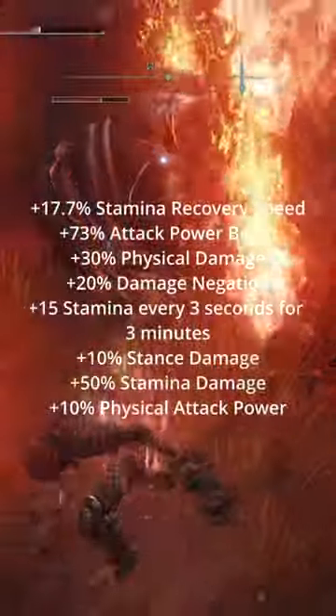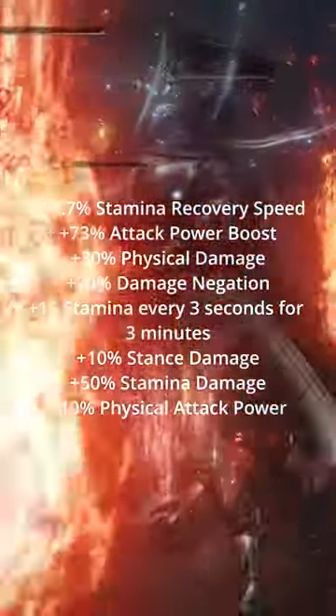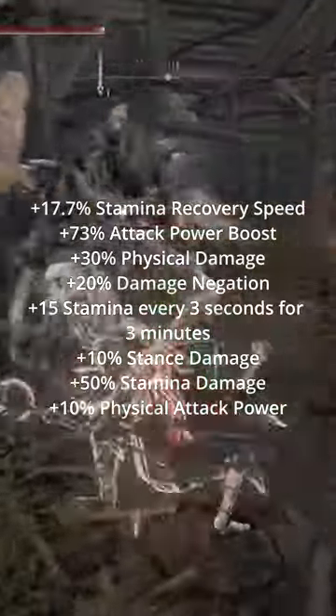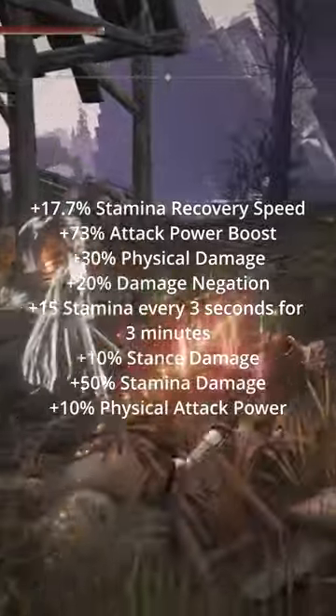After all is said and done, you should have a plus 73% attack power boost, plus 30% physical damage, plus 20% damage negation, plus 15 stamina every 3 seconds for 3 minutes, plus 10% stance damage, plus 50% stamina damage, and plus 10% physical attack power.